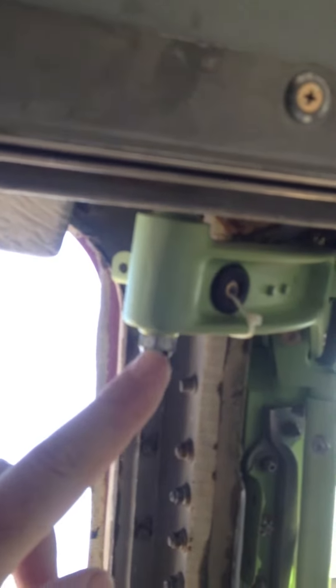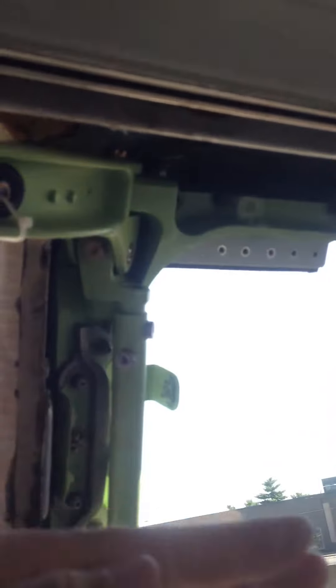And then also, this spring thing right here. Put washers up here that draw the window down or up. And then also on this right here, there's washers up here that move the window up and down.